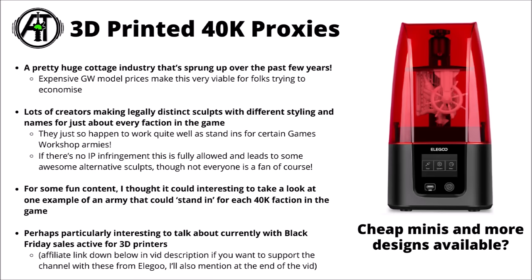For a video idea, I thought it might be interesting to take a look through a few of the more common ones that sometimes get used as 40k proxies in more casual settings — obviously not allowed in Games Workshop official events or their stores, but not really an issue for people playing casually in garages, basements, or local gaming stores friendly to them. I also thought it could be an interesting tie-in with current 3D printer Black Friday deals, mentioning some of the discounts going on at Elegoo at the moment.